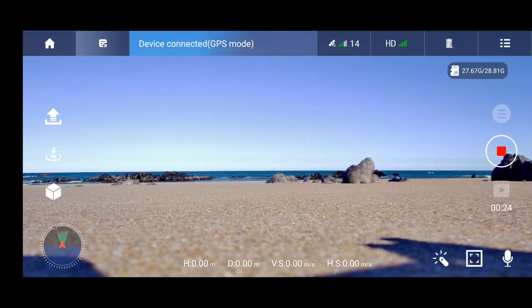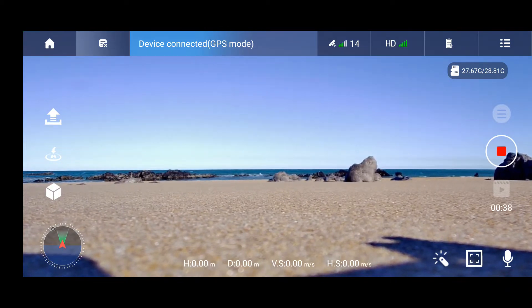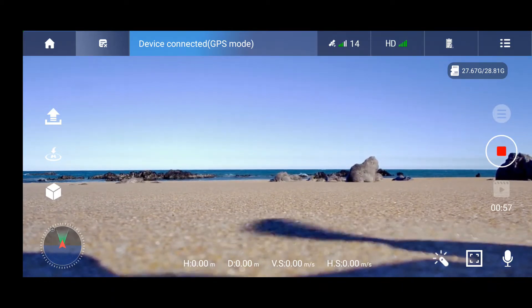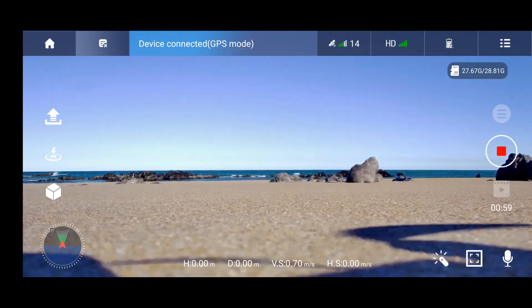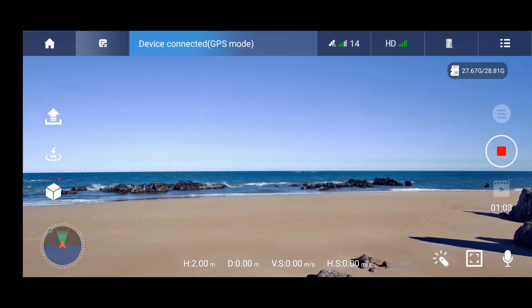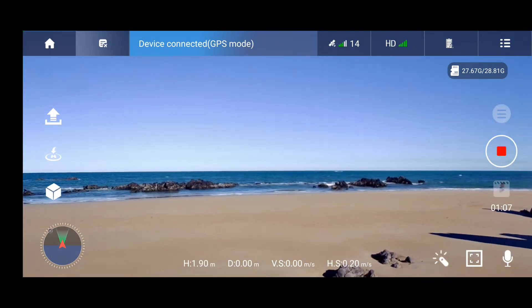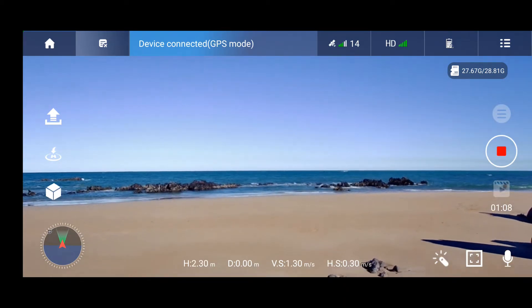I'm turning on the drone now and flying up. I have the GPS signal. We'll also check if we get the takeoff coordinates so that the drone can come back on its own if something goes wrong. It is able to keep itself in position, but I need to increase the speed a little bit.